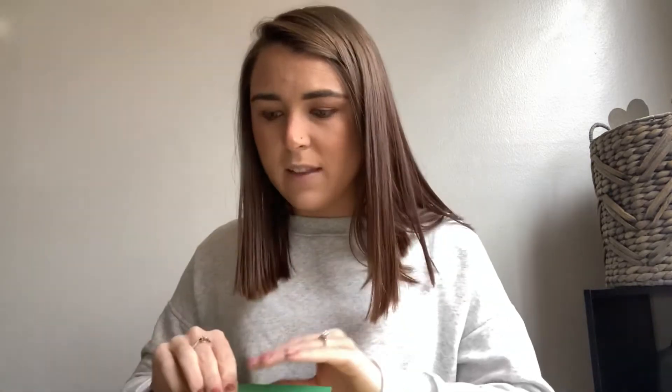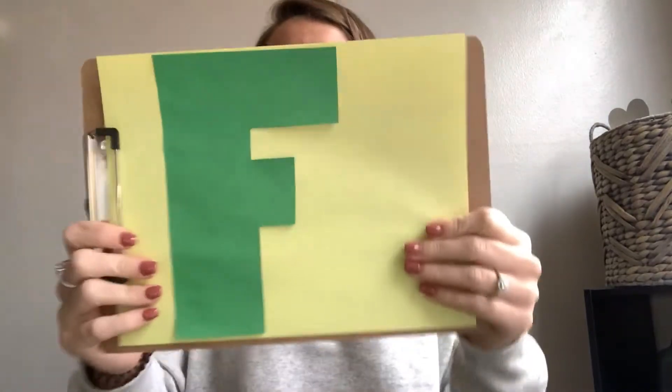Now we need our glue stick and we are gonna put some glue on the back of our letter F. And once you get glue on the back of your letter F, you can stick it right on to your piece of paper, just like that.